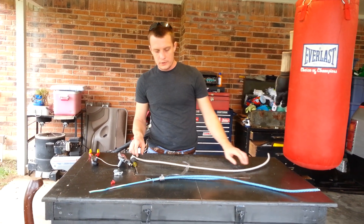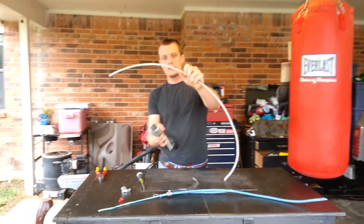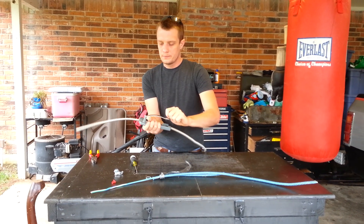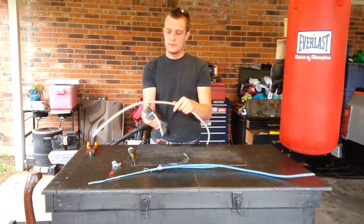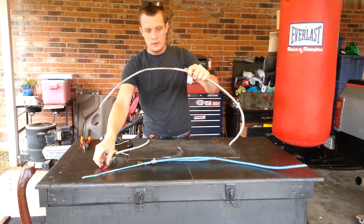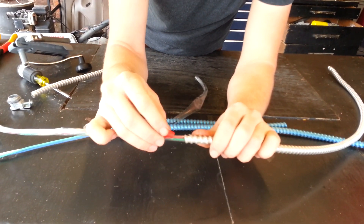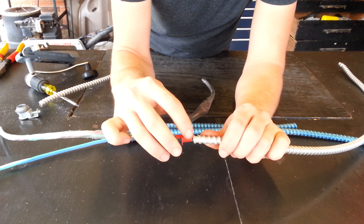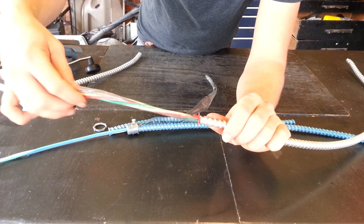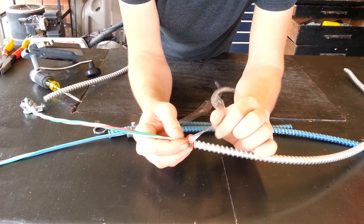We're going to do the same thing again, but this time with the aluminum MC. Take about that much length and put it into your roto-zip. Firmly press down on it. There you go — the MC should just come off very easily. At the longest point of the cable, you take your anti-short, line up the center of the anti-short with the longest point of the MC, and put it in like so. Take your plastic insulation, center it up with your center point, and pull it back.